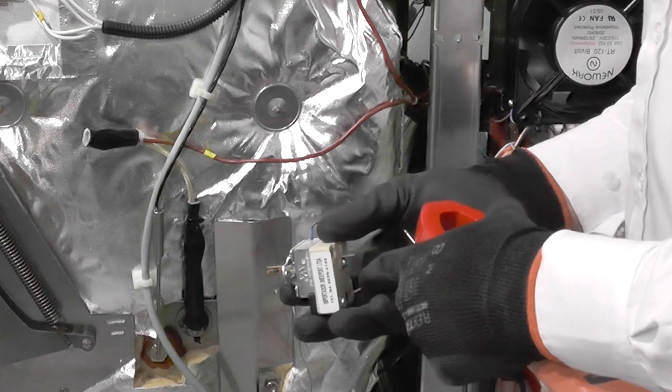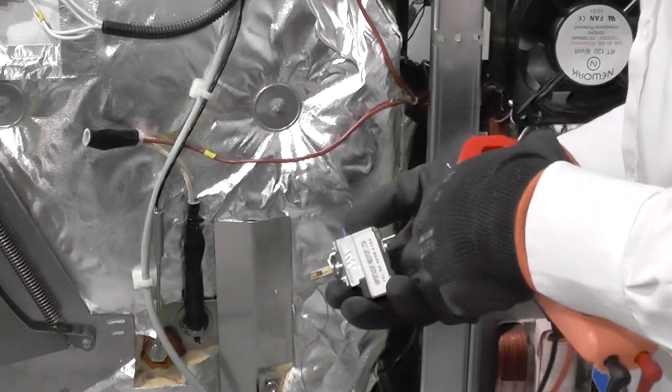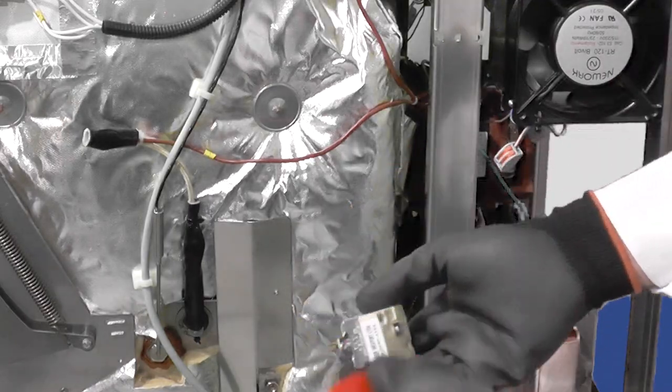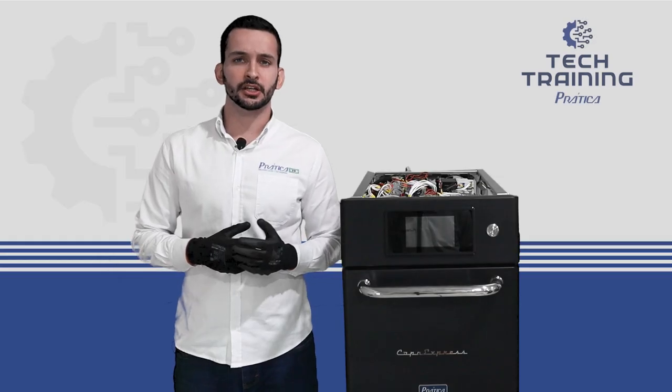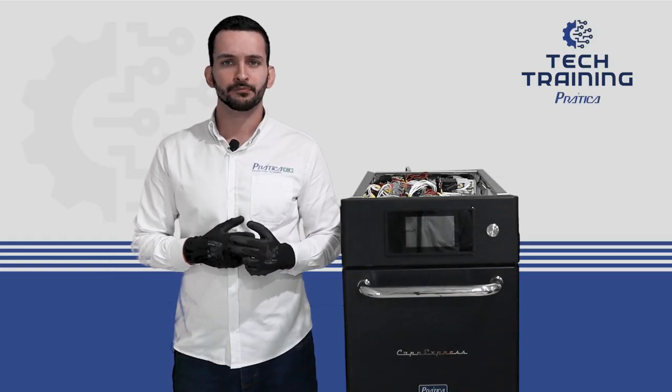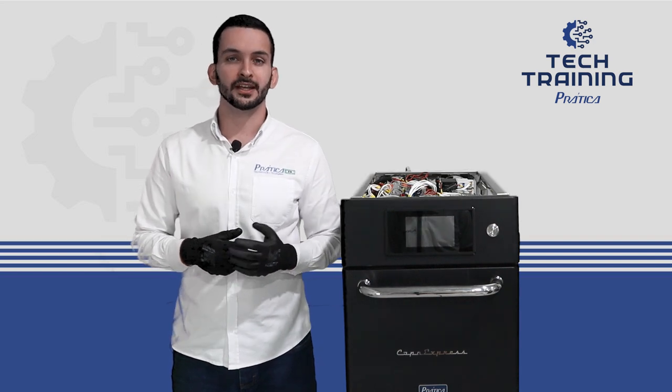If the test is okay, we can put the thermostat back in position and connect the cables. After testing the amperage current, voltage, continuity on the thermostat, and continuity on the fuse holder and the fuse, the next step is to test the solid state relay.